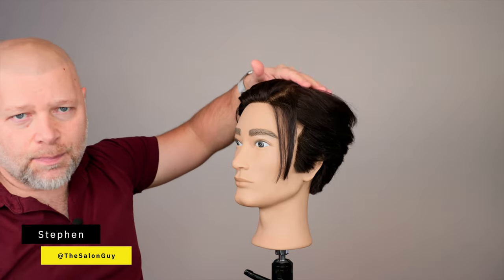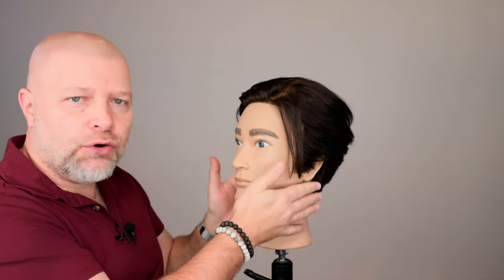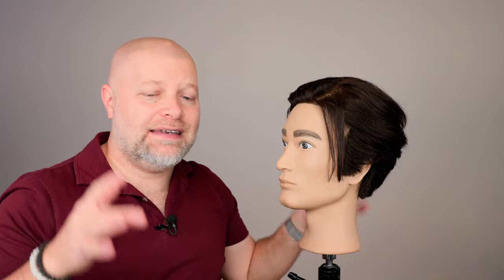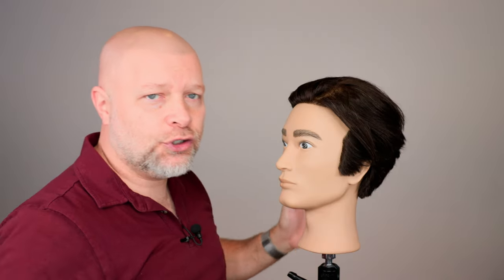How to keep hair long on top while you're growing it out, but also keep the sides a bit shorter. I know this is something that a lot of people want. So in this tutorial, I'm going to break down some absolutely necessary things and some helpful tips that can help you grow out the top, but also keep the sides a bit shorter.